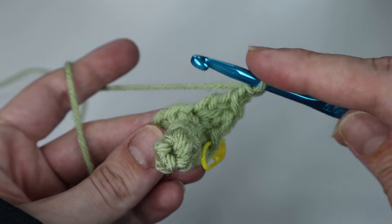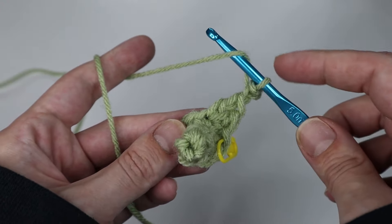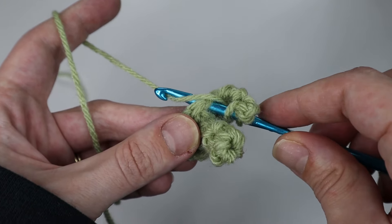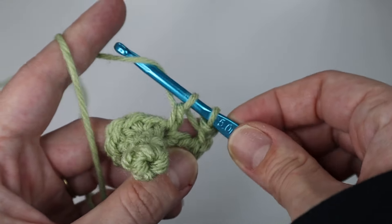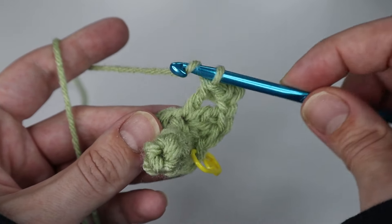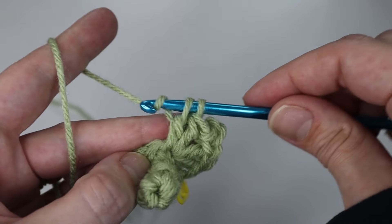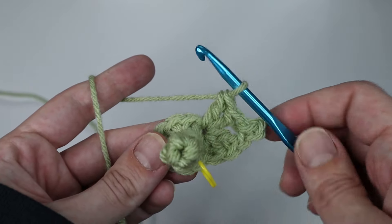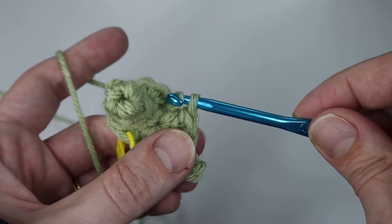Working into the same stitch where you made those two double crochets, create two more: yarn over, insert your hook through that same stitch, yarn over, pull through the stitch — three loops — yarn over, pull through two loops, yarn over, pull through two loops. Insert one more into the same stitch. You can see the leaf starting to form. In the next stitch, slip stitch — insert your hook, yarn over, pull through the stitch and your loop on the hook.